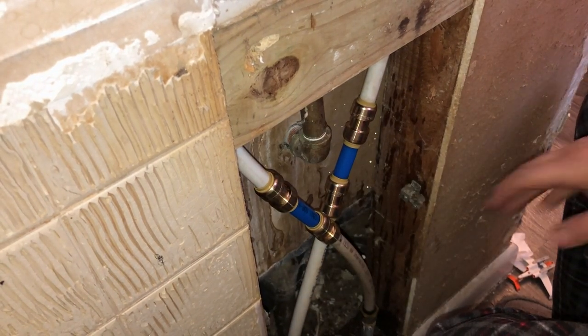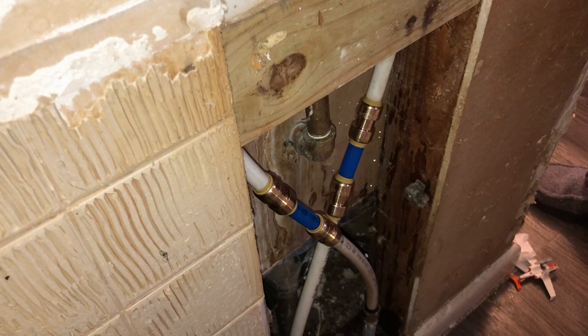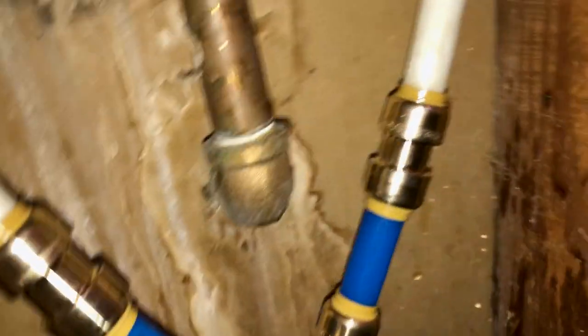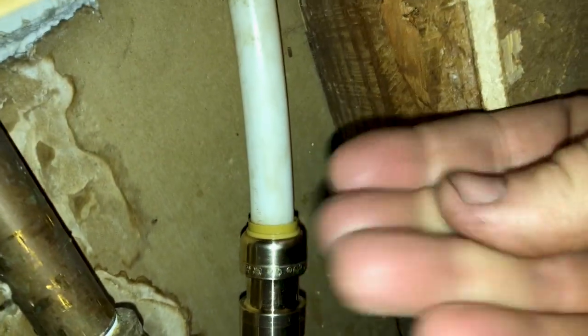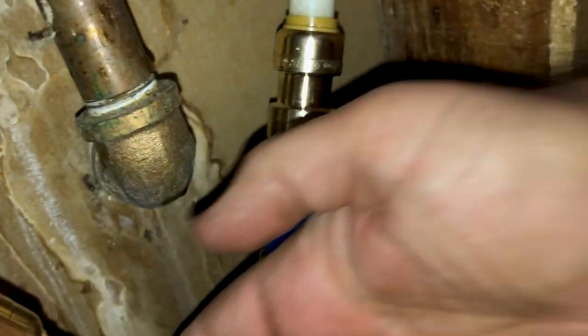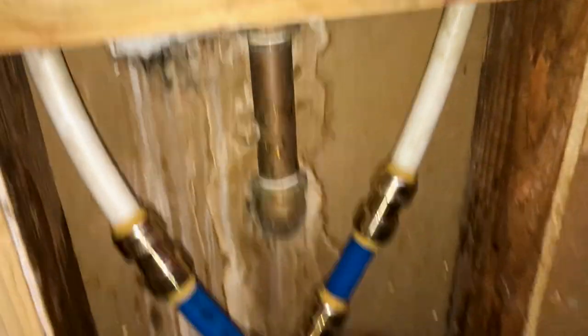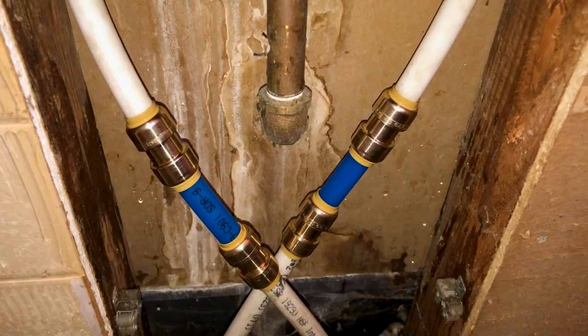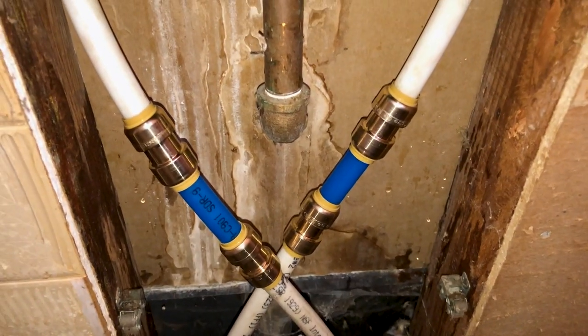Now we're going to turn the water on and verify there are no leaks. The water is turned back on, everything's under pressure, and it looks like everything is nice and dry. That's how to use SharkBite couplers with PEX tubing. Hope you learned a lot and saved yourself some money.